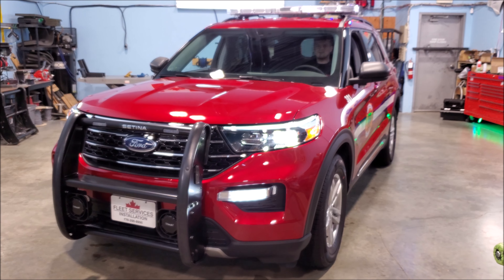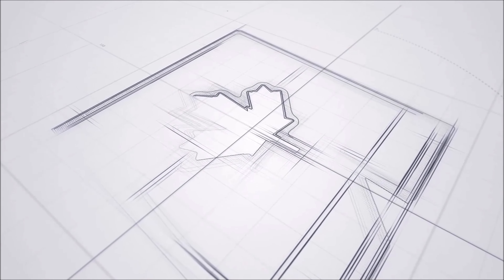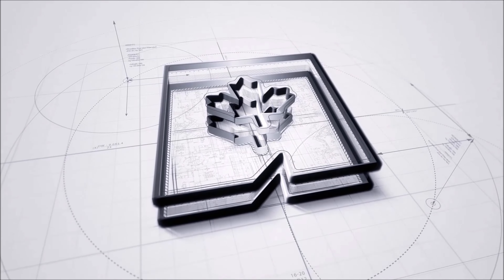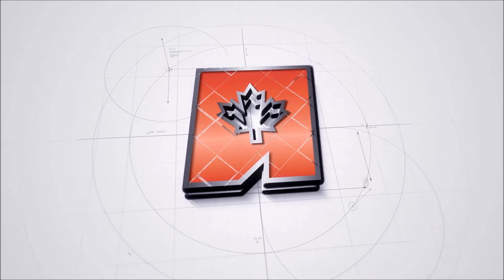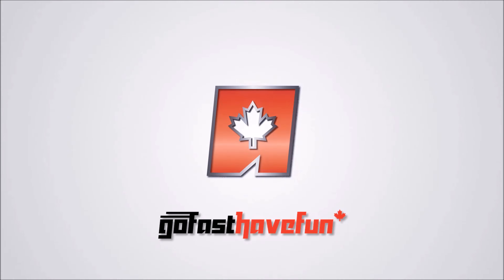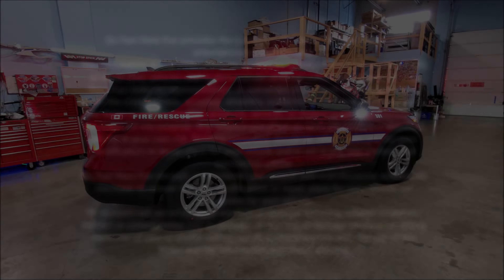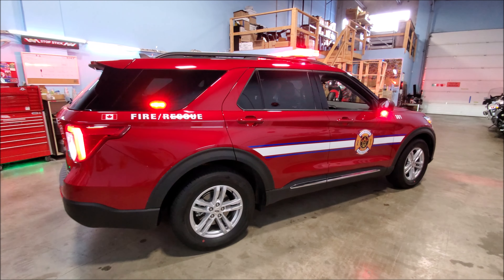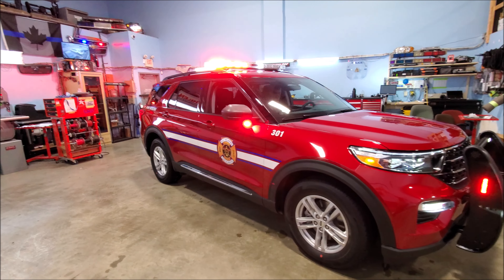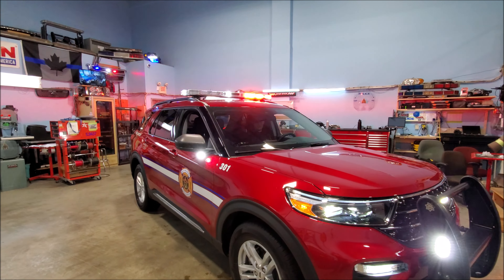Hey guys, check out this fire truck we just built. We have this brand new Explorer in the shop, built for a fire chief, so today we're going to go over all the features in it. Adam specced this vehicle out and mostly built it — I helped out a little bit — so we're going to go over what the different features are.